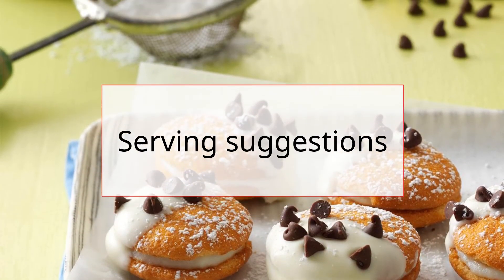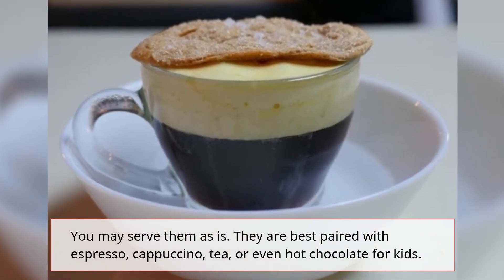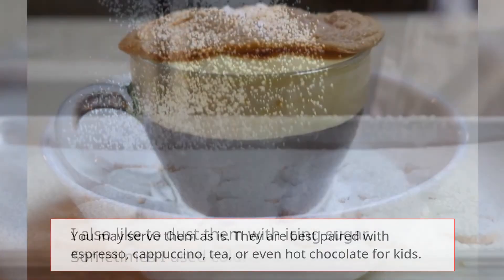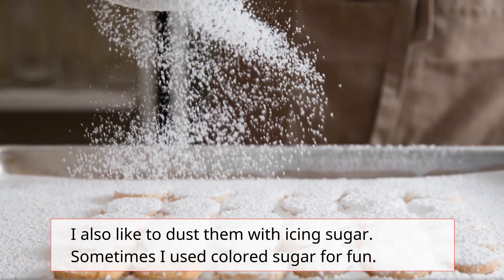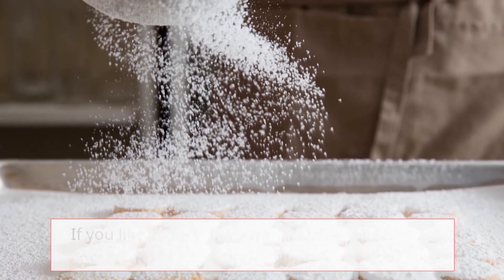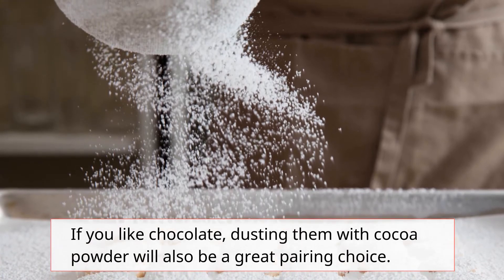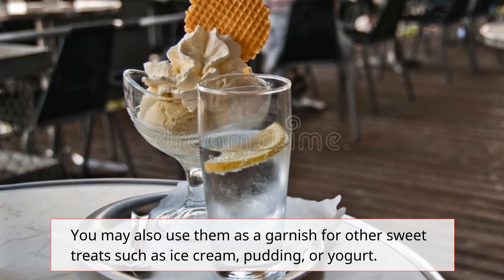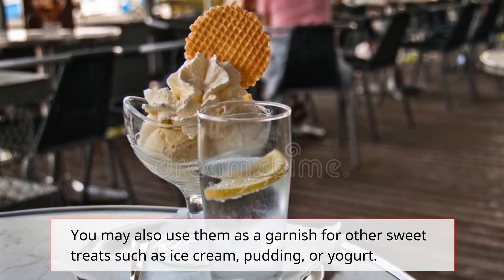Serving suggestions: You may serve them as is. They are best paired with espresso, cappuccino, tea, or even hot chocolate for kids. I also like to dust them with icing sugar. Sometimes I use colored sugar for fun. If you like chocolate, dusting them with cocoa powder will also be a great pairing choice. You may also use them as a garnish for other sweet treats such as ice cream, pudding, or yogurt.